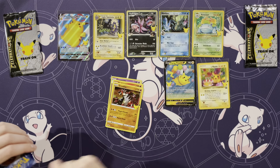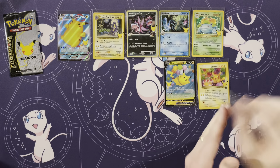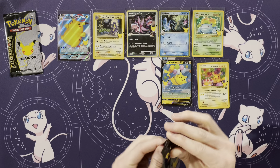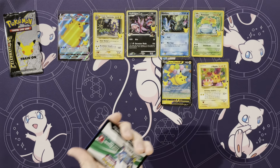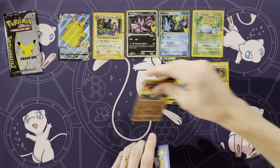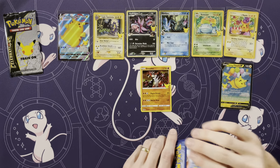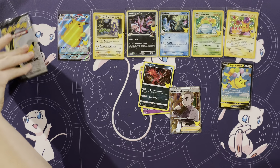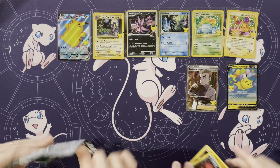Cosmoem, Reshiram, Groudon, Professor's Research — a Full Art Professor's Research! Well, I gave you the good ones, I guess. Yeah, good last pack for me. This is a short opening, but wow — Venusaur and a Birthday Pikachu, pretty gosh darn good. Can we get Mew EX followed by Gold Mew? That would be some awesome last pack. Maybe I'll get the double Mew then.